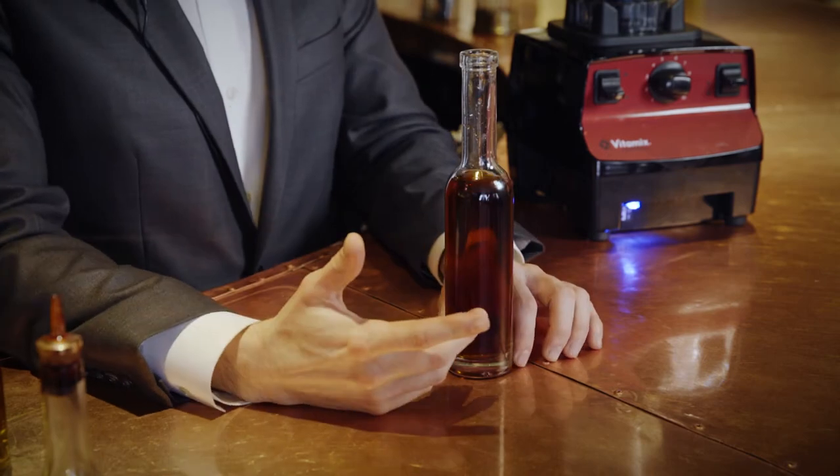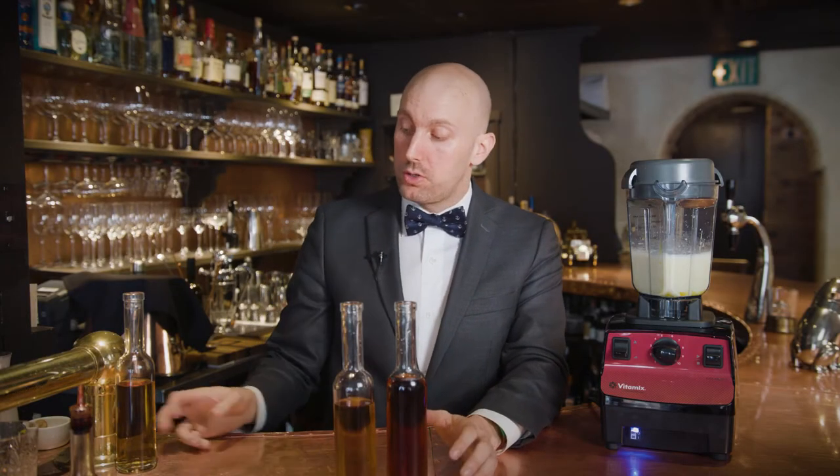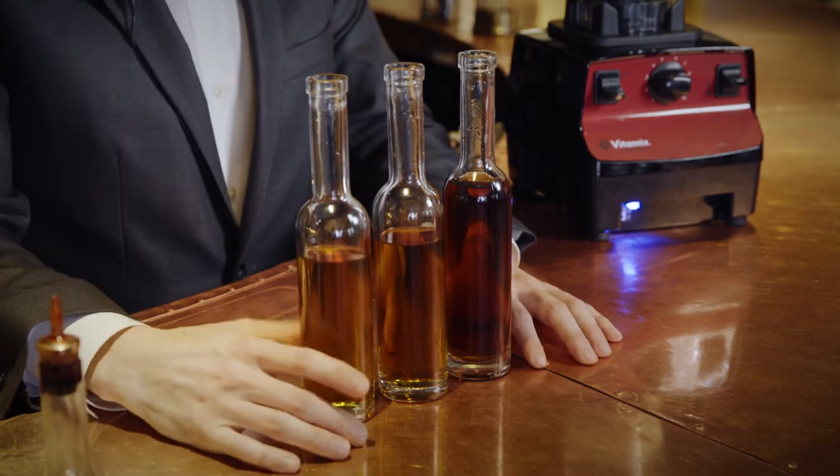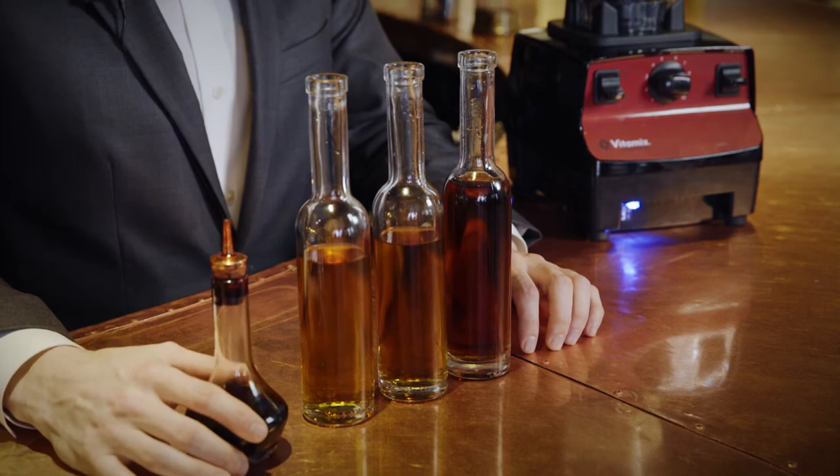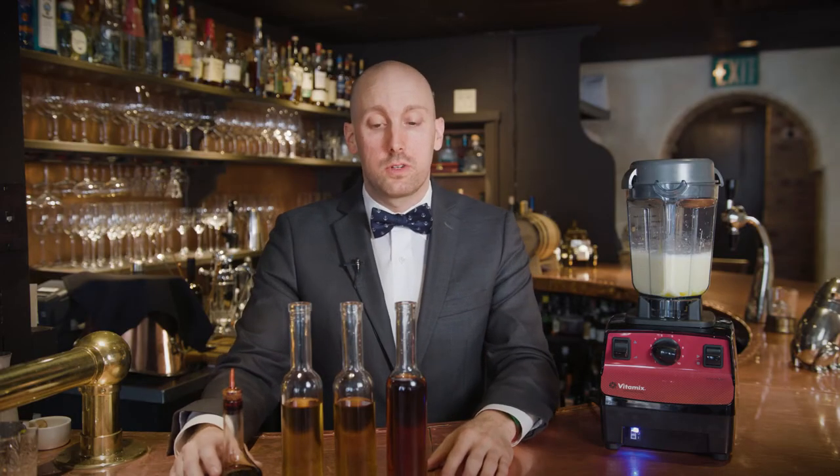Next up obviously is the alcohol. This is being built to age, so we're actually making this the last week in April to serve in December. We are using three different alcohols in this eggnog. We're going to start with brandy — this is cognac VSOP. Second is American bourbon, and this is in equal parts, a third of a cup each, and we'll finish with a really nice aged Jamaican overproof rum. After that we'll hit it with a couple dashes of Angostura bitters for some baking spice notes and get back to blending.